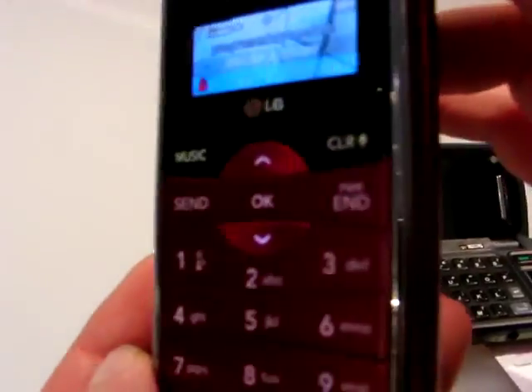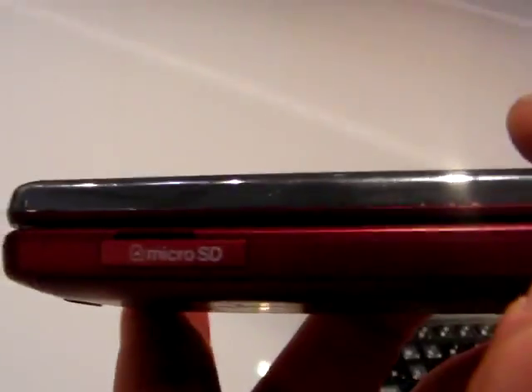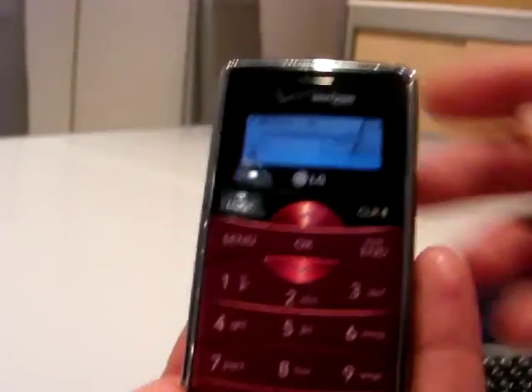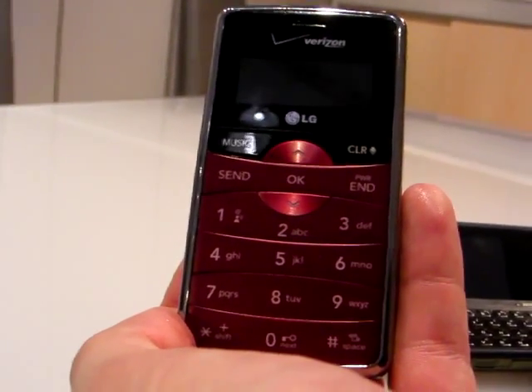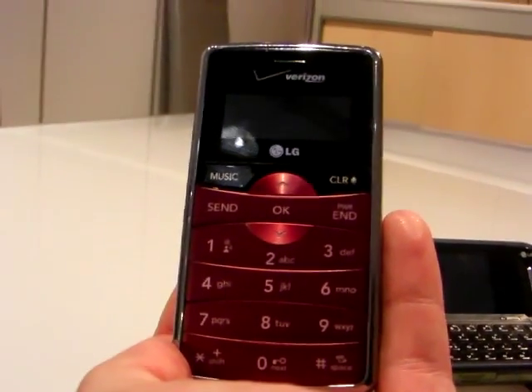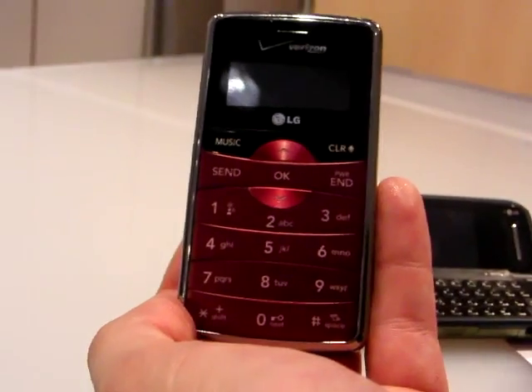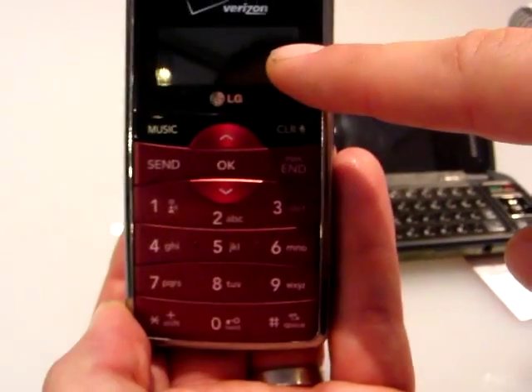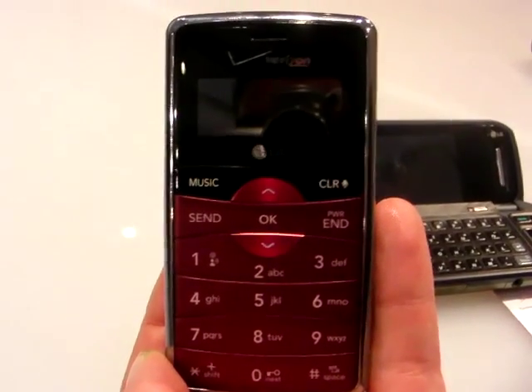Great for text messaging. I like the chrome trim — very cool. You've got a micro SD card slot on the side, a headphone jack. On the other side you have dedicated camera controls and rocker keys. It's a 2 megapixel camera with video capture support and zoom — you can customize all kinds of stuff. Of course it does high-speed EVDO access with all the Vcast and Vcast music from Verizon. The external display is 160x64, but also does 260,000 colors.